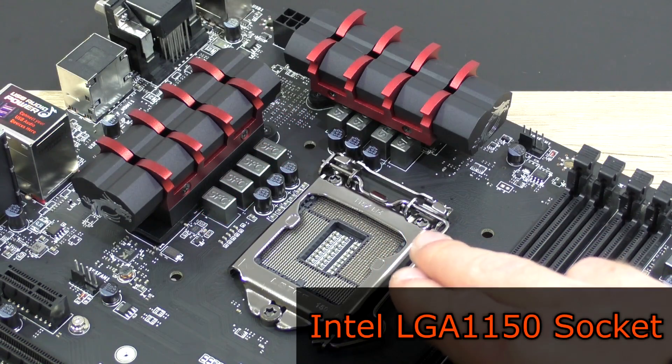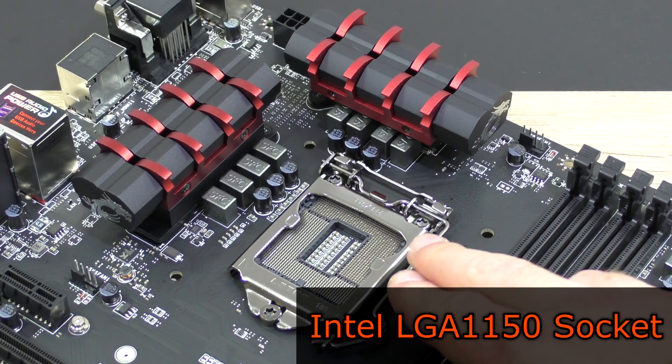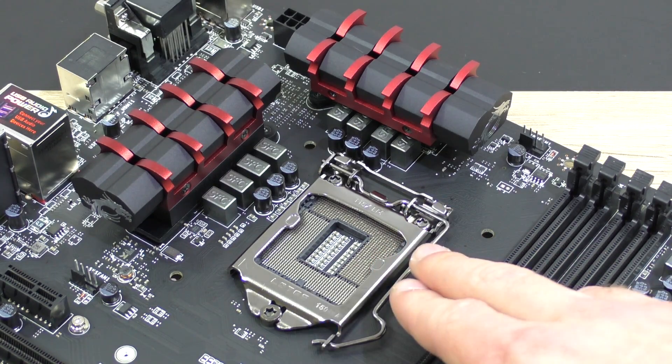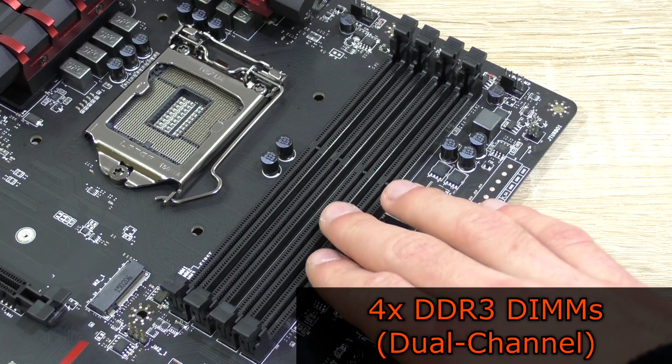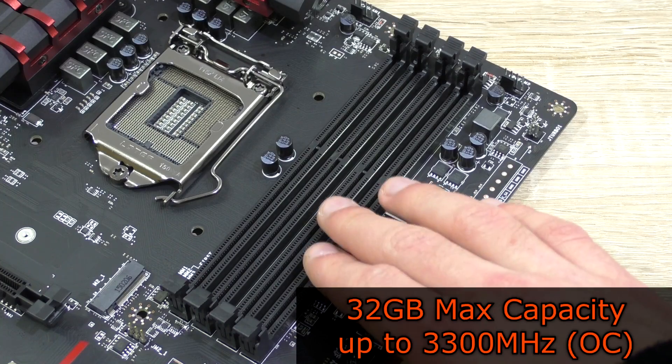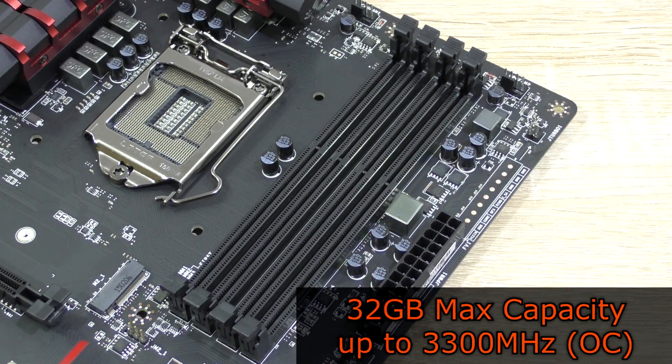As for the CPU socket, it's LGA1150, which supports the Haswell, Haswell Refresh, as well as the Devil's Canyon CPUs. As always, four DDR3 DIMMs with support for dual-channel memory, with a max capacity of 32GB and frequencies all the way up to 3300MHz at OC.